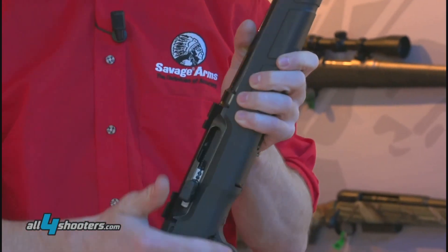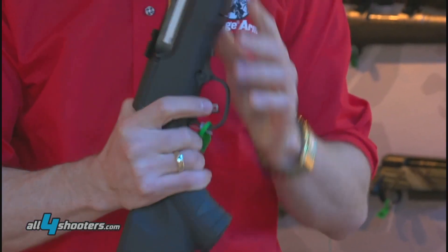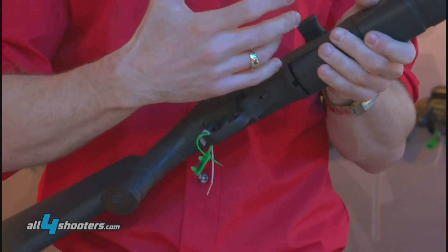To deactivate the bolt lock, just pull the bolt handle back and it'll close the bolt. Cross bolt safety and adjustable AccuTrigger, adjustable outside of the stock so you don't need to take the gun apart or anything like that.